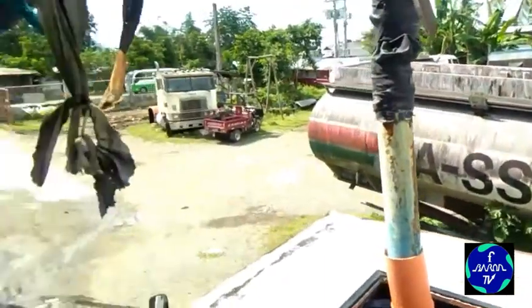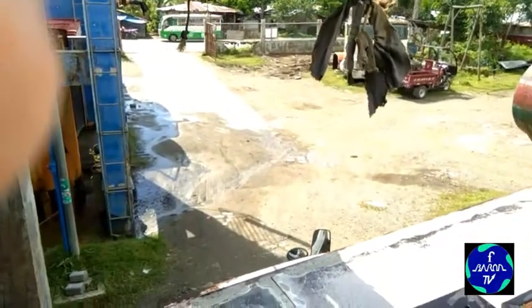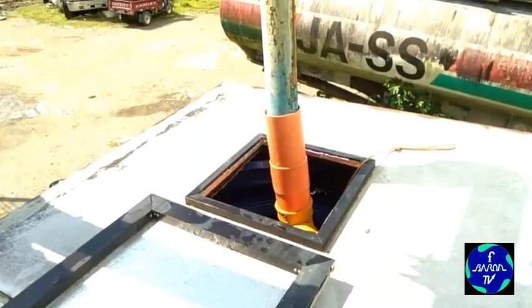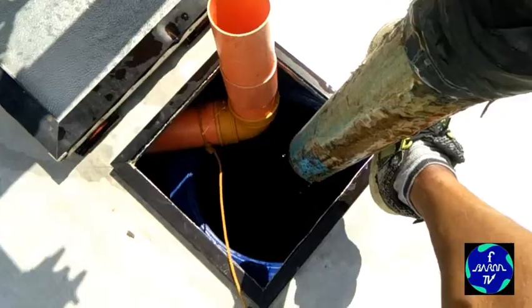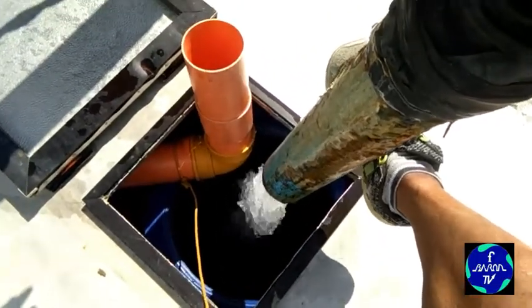Dito kinukuha namin yung tubig kasi wala pang NAWASA yung farm dito. Kaya bumibili lang kami.